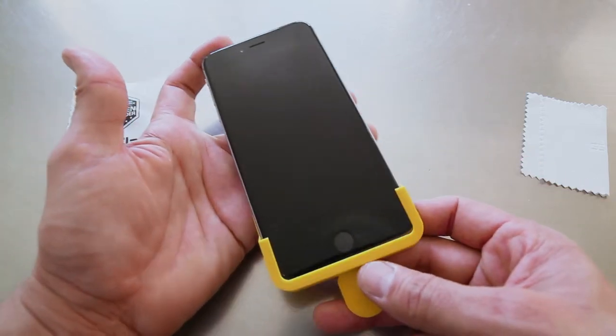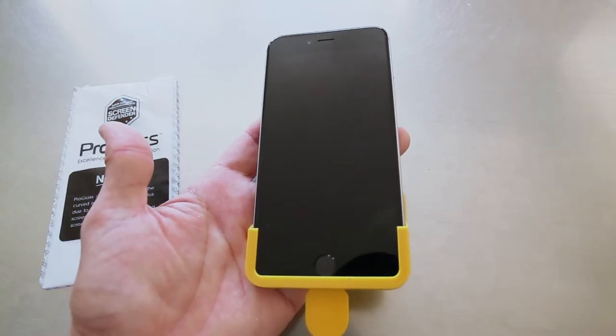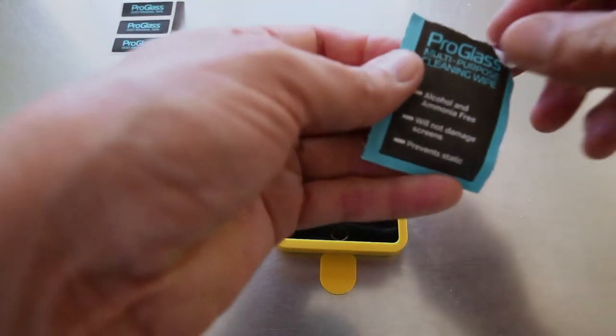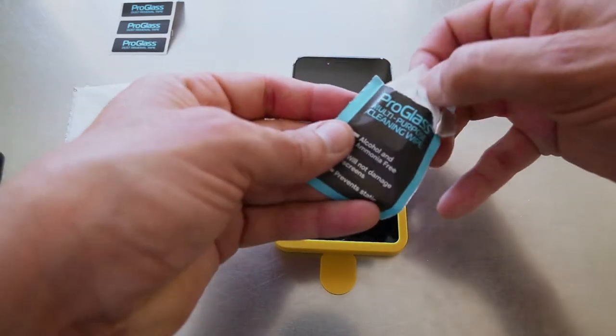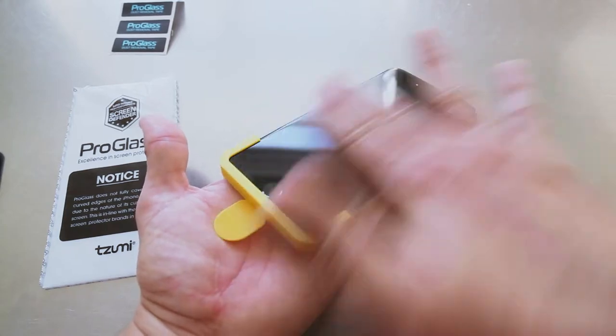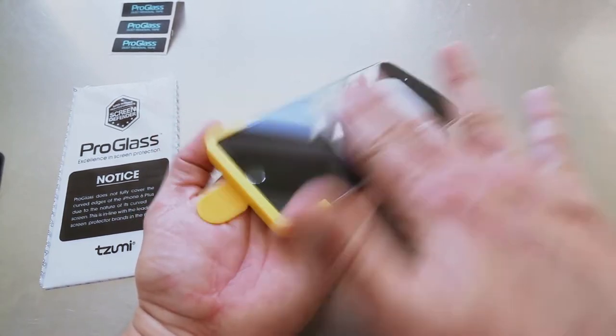Step one: place applicator — this is the easy applicator right here. Slide the applicator onto the bottom of your phone, just like that. Step two: clean the screen. Make sure to thoroughly clean the screen of your phone. The screen must be completely free of dirt, oil, or dust in order to successfully apply the tempered glass.